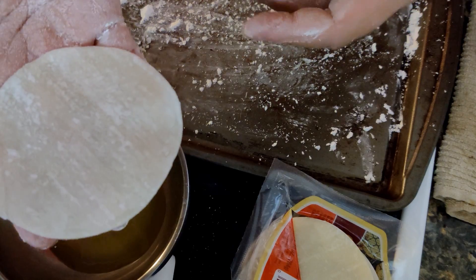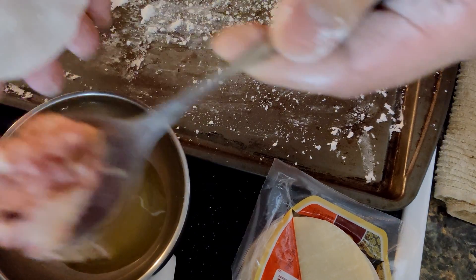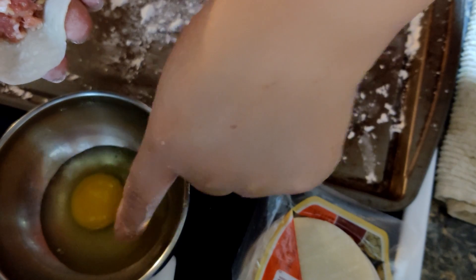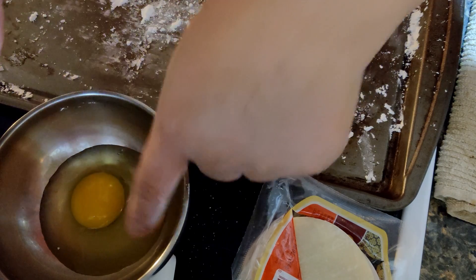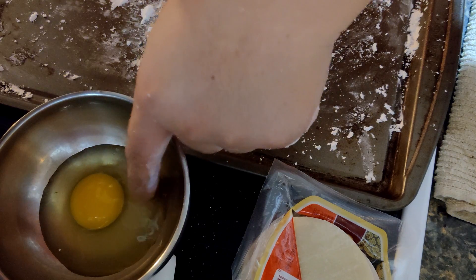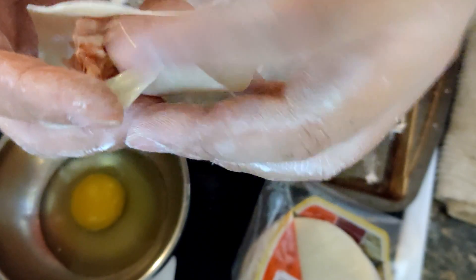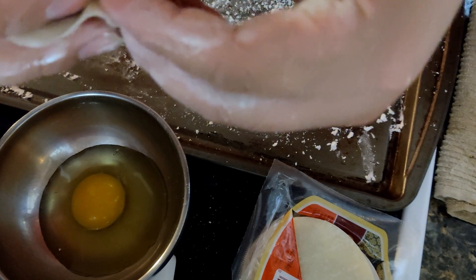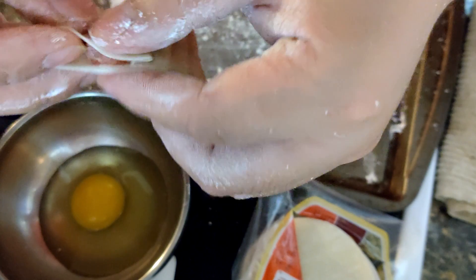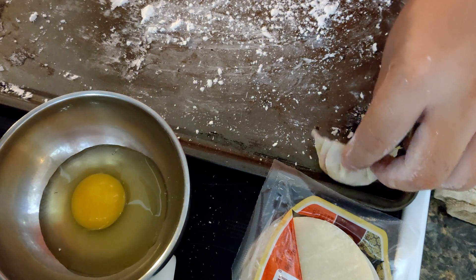Now we are going to make potstickers. First, take one piece of the potsticker wrapper. Then use a spoon and scoop some meat and place it on top. Use your finger to dip a little bit of egg white and put it around the circumference of the potsticker wrapper. This is to enhance the stickiness so it won't break after you wrap it up. I will fold it and wrap it up. That is one potsticker right here — put it on the side.